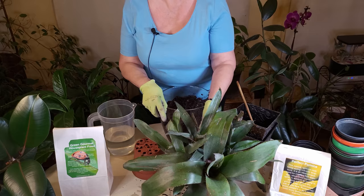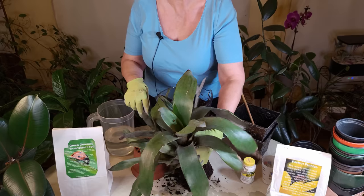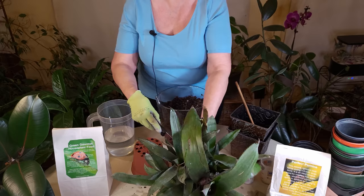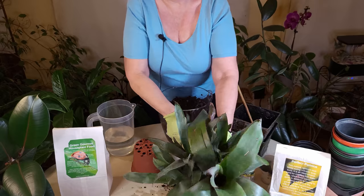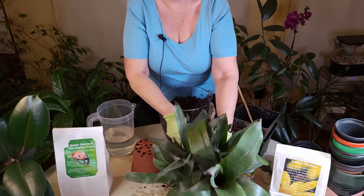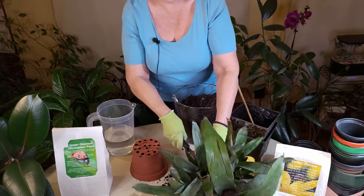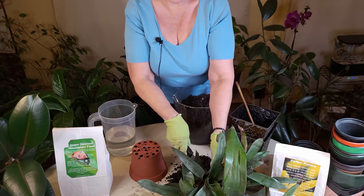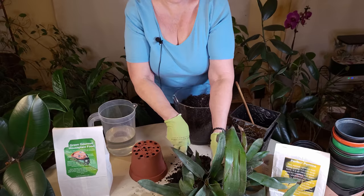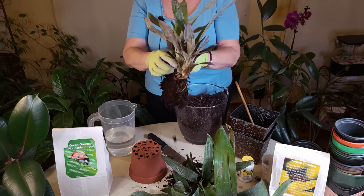Of course you have to identify the mother plant first — this is the biggest one right here. I'm going to be cutting away her children. Start on this side here. You want to cut as close to her as possible because you do want to get as much of the root system as possible. It may take a little bit of cutting. You want to be careful and have some patience — don't be ripping or pulling on it. Any roots they do have you will pull right off.